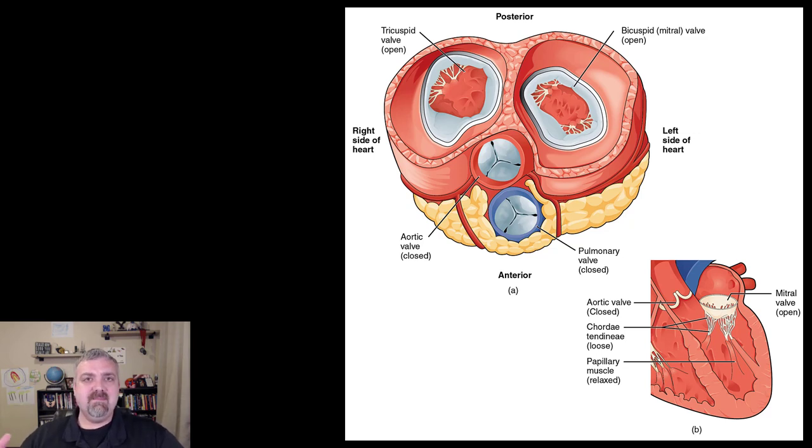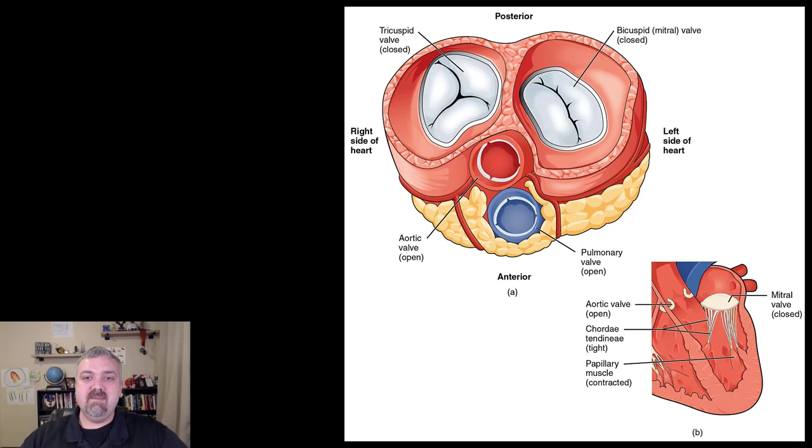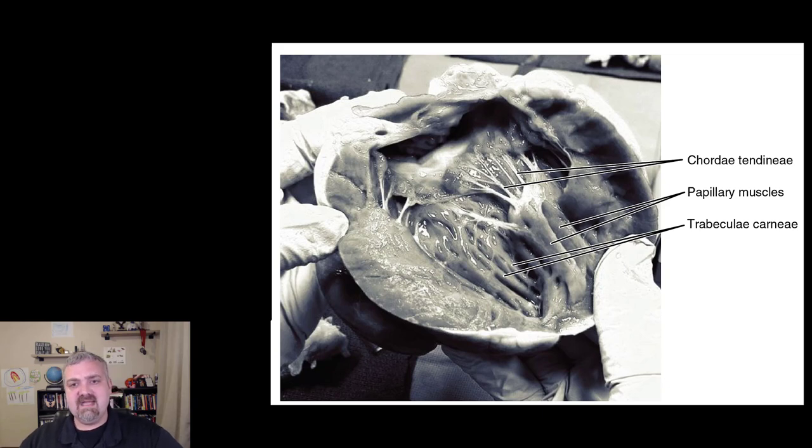Here we see the bicuspid and tricuspid valves open while the semilunar valves are closed — this gives you a really good look at those semilunar valves. Usually there are three of them and they just lean on each other, which is how they close. In this next image, the bicuspid and tricuspid valves are closed and the semilunar valves are open. I'll show you these two images again when we talk about heart sounds. Finally, here's an image from an actual dissected heart — you can see the chordae tendineae connected to the papillary muscles, whose job is to tense up right before the heart contracts to make sure the valves stiffen and don't let blood flow the wrong direction.